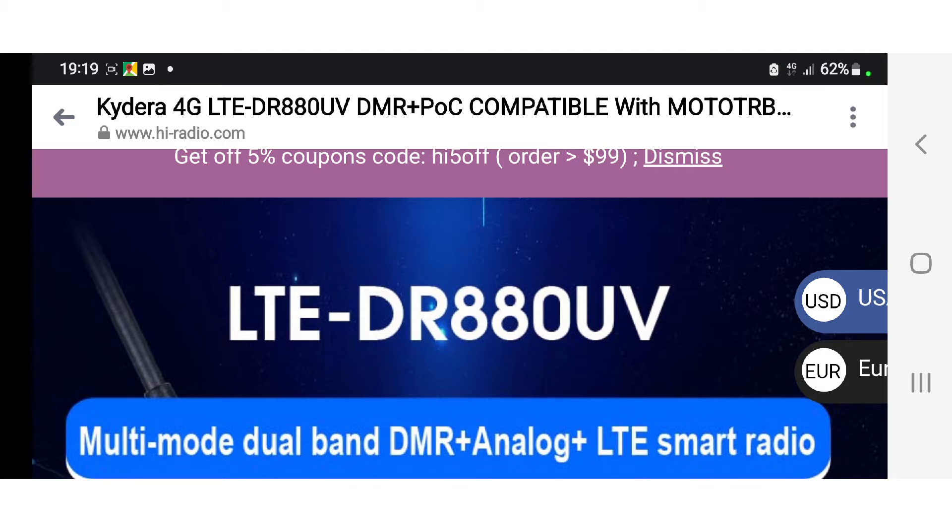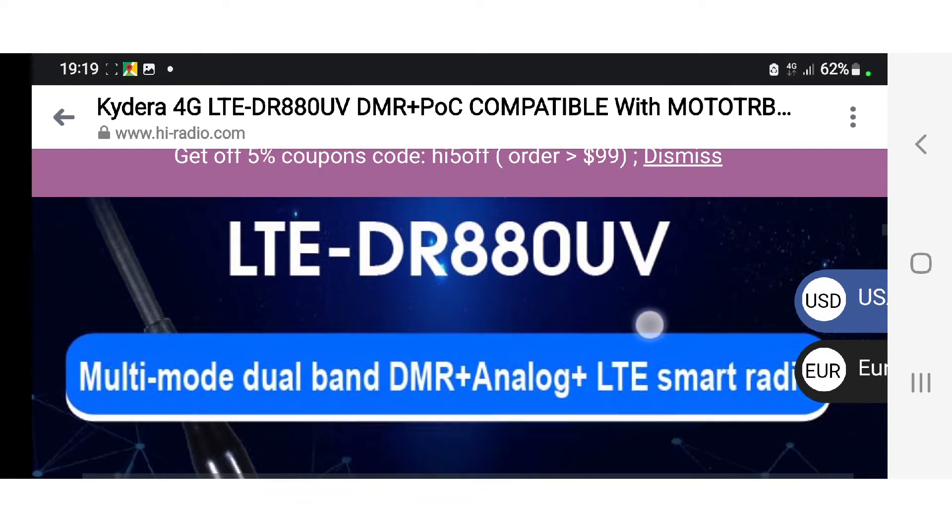Welcome to my channel. We're looking here at the Kydera LTE DR-80 UV light version.